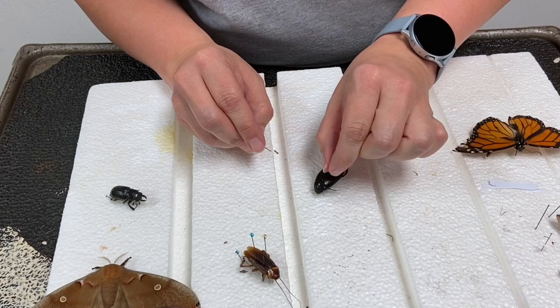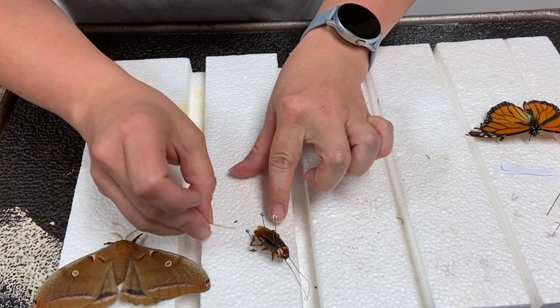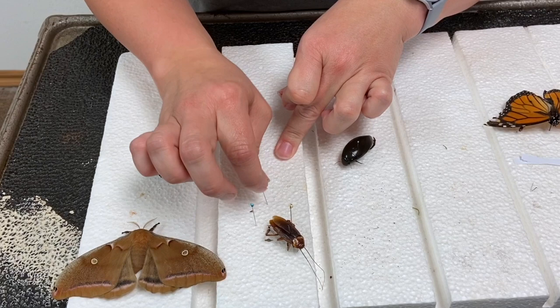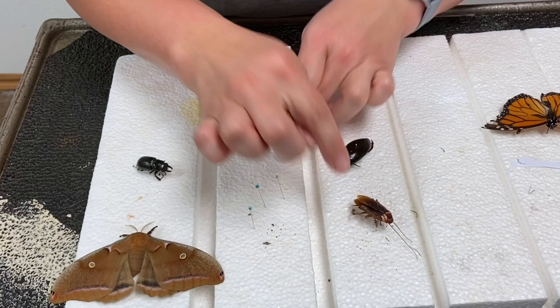If you look at this roach that I have over here, you will see that I've placed his legs the way he looks when he's walking around and I've pinned it. He's been sitting here a few days so I can take these off and now I have my specimen and he's natural looking.